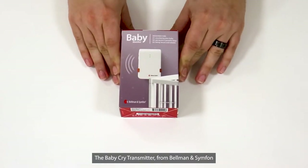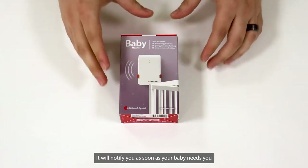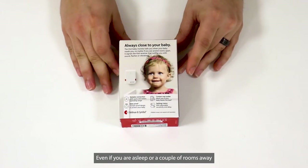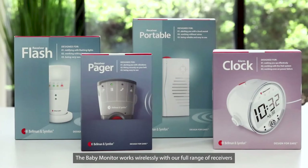The Baby Cry Transmitter, from Bellman & Symphon, is part of the Visit Smart Home system that helps you keep tabs on your home. It will notify you as soon as your baby needs you, even if you are asleep or a couple of rooms away. The Baby Monitor works wirelessly with our full range of receivers.